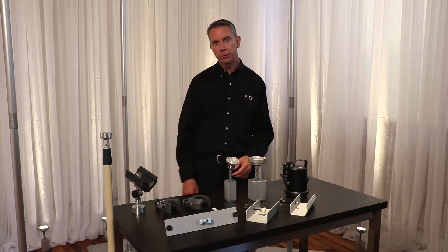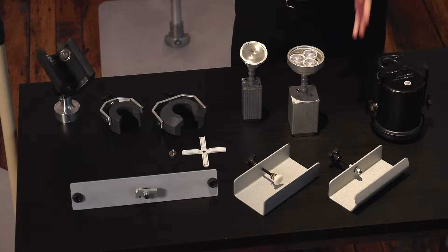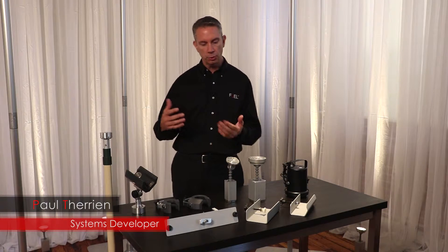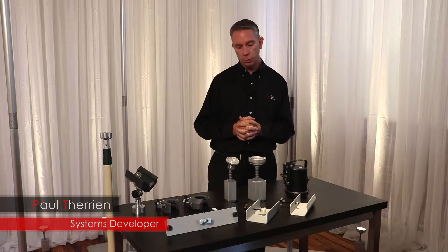This video segment is all about the FUEL multi-tool system and its components. I want to talk about why I developed it, what it is, and what it does for you. Then we're going to show you some practical real-time uses of it — how to use it in different applications such as a drop ceiling, on a pipe, or in an airwall track.